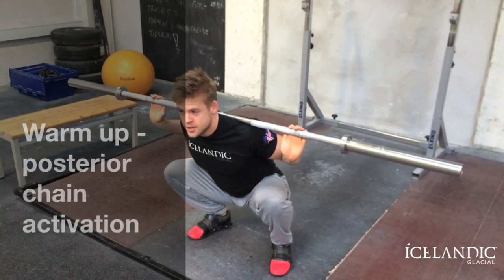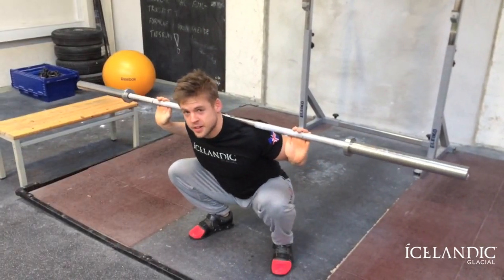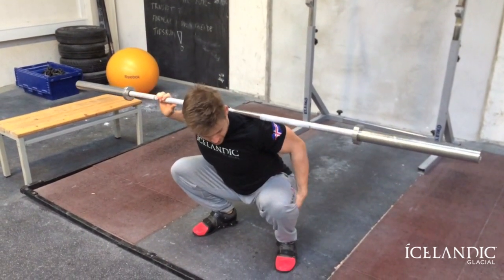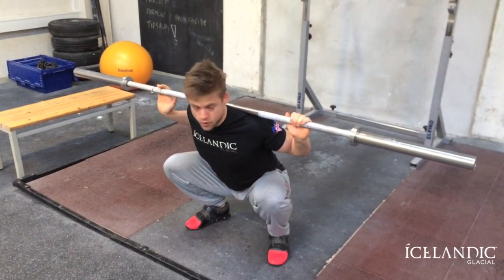Good morning guys. So one of the things that I spend a lot of time on during my warm-ups is to fire up the posterior chain — so we're talking hamstrings, glutes, and lower back.